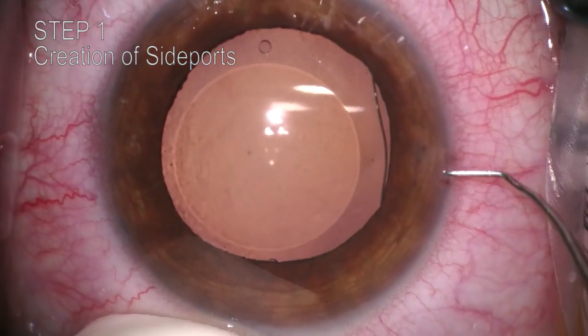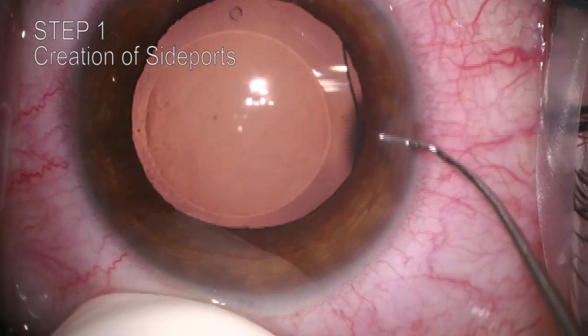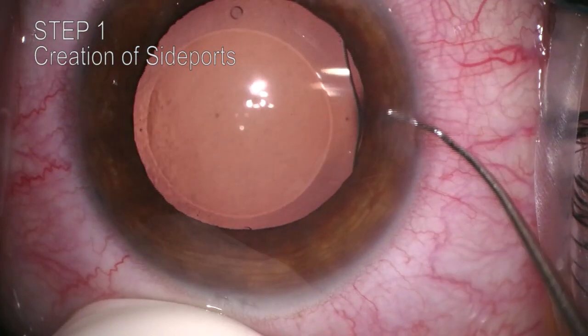We are showing the Effet tuck and pull explantation technique in a case of a hyperopic ICL implantation with an extremely high vault. The implantation was a month ago.